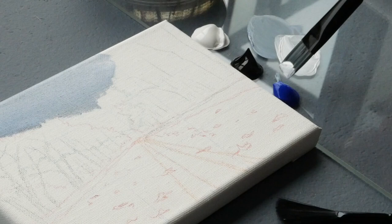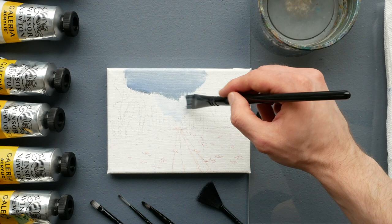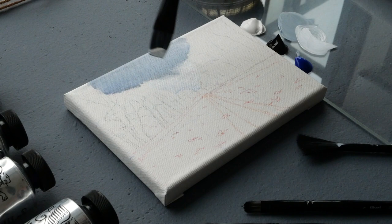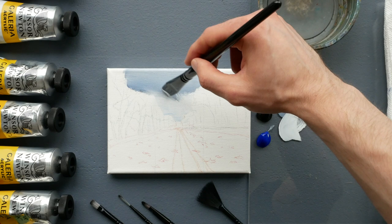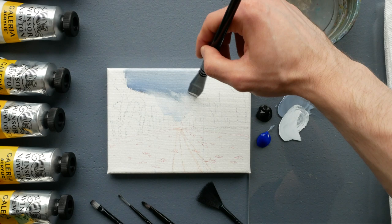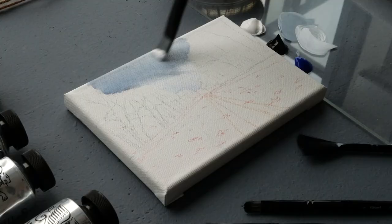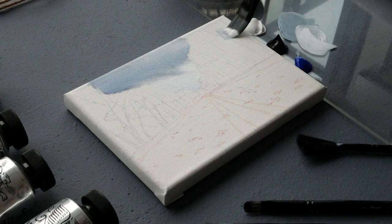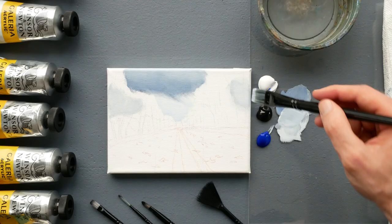We go back to titanium white and mix a new brighter pigment — this is essentially for the open sky. We apply this down towards the horizon, slowly building it up towards our larger cloud. Once it's worked in, we start blending with a very soft stroke. Our initial paint should still be wet because our brush was damp. This allows little portions of the cloud to bend and work their way down, making the cloud feel more dynamic.